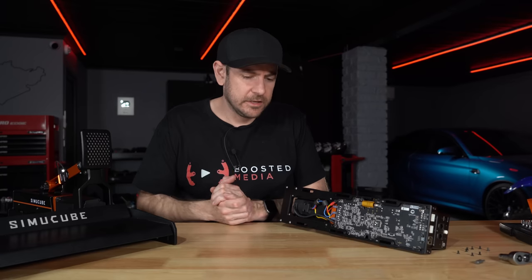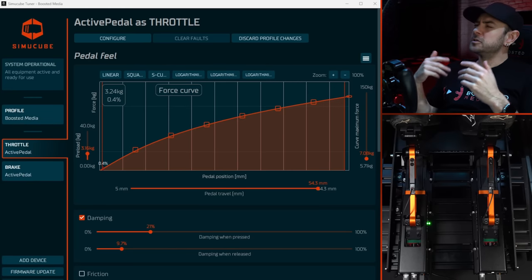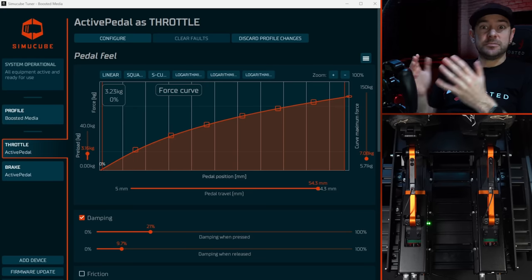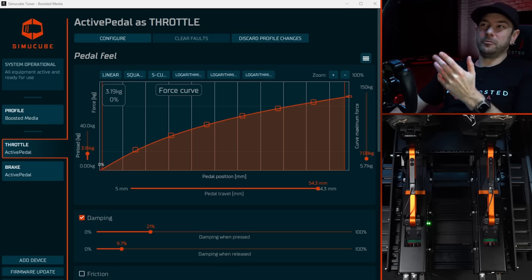Let's move on to the software. I'm not going to cover everything — the first video was comprehensive on that. I want to fill in the gaps and explain where I've landed after 30 to 40 hours of driving. What you'll see is that all of this is extremely subjective — the value here is the ability to tweak and dial things in to make them your own. I'll also show a couple of other notable drivers' profiles to highlight just how different the approaches can be.